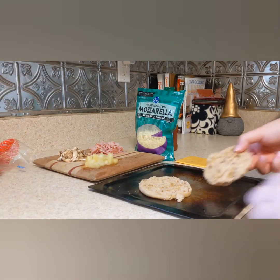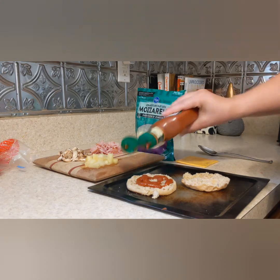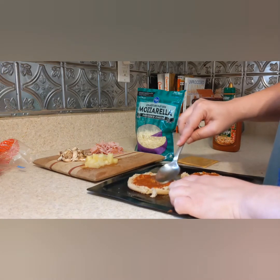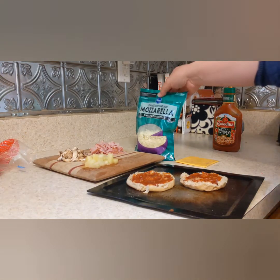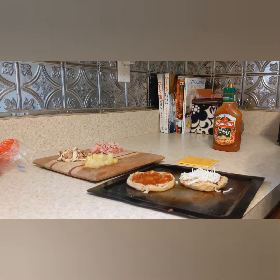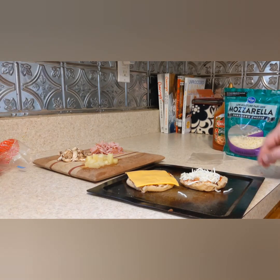Once these English muffins are just a little bit toasty, you're going to put them on your pan and start assembling your ingredients. First you add your sauce. If you have a jar, you just spoon it on and then use the back of your spoon to spread it around. After you have your sauce on there, then you just add your cheese — I'm going to add a little mozzarella on one of these, then American cheese on the other one.